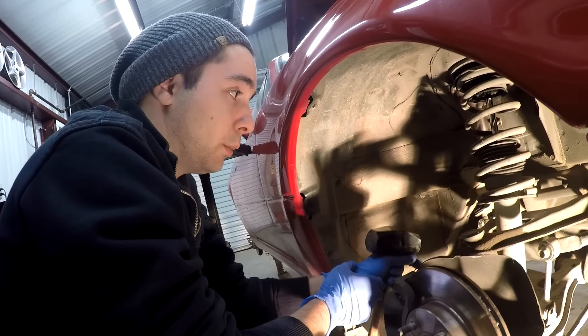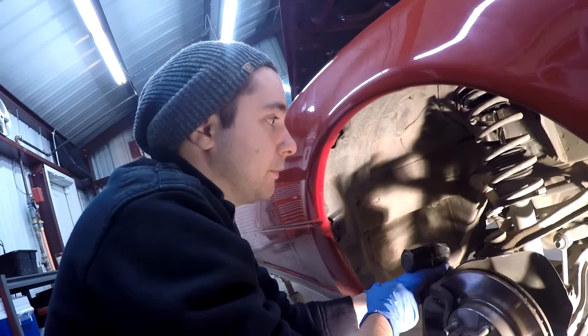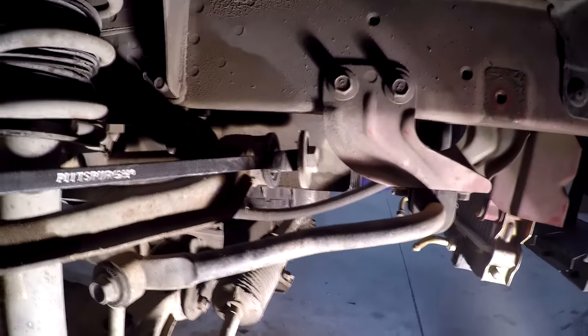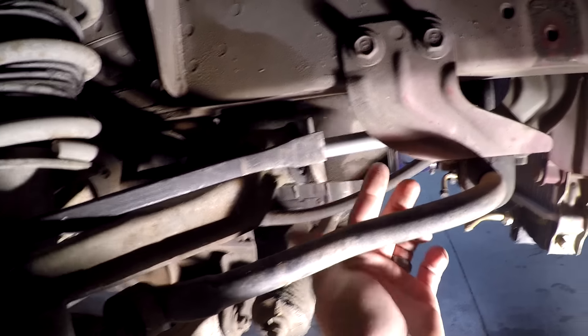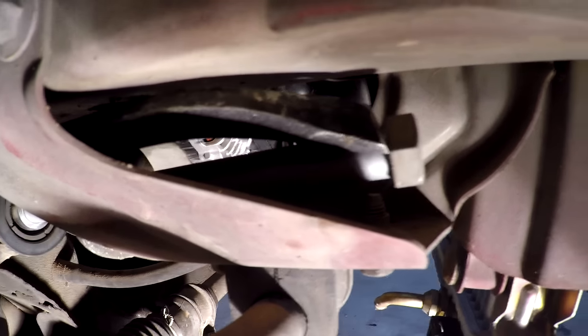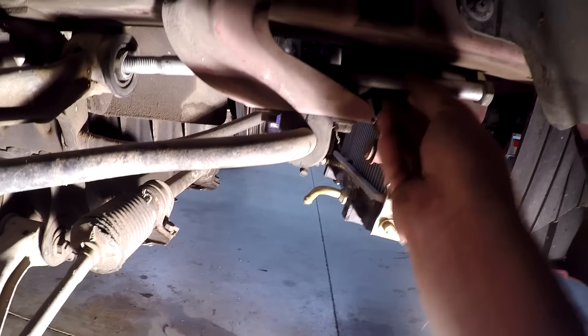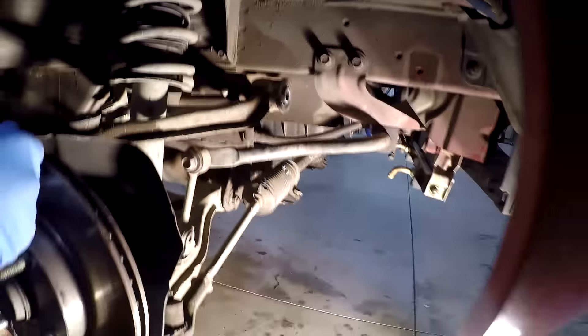Now that we got the nut off the long bolt, in order to get the bolt out we're going to tap it a couple of times with the hammer just to get it flush on that side. Then we'll take the crowbar and tap it out the rest of the way using the head of the bolt. After it gets a ways out, you've got to pull that washer back because it can't make it through the sway bar mount. Long bolt is out.